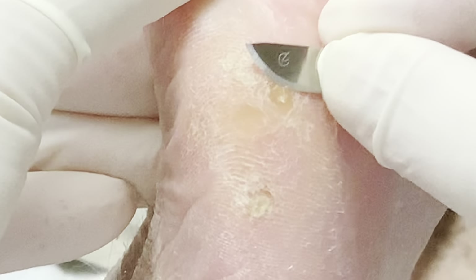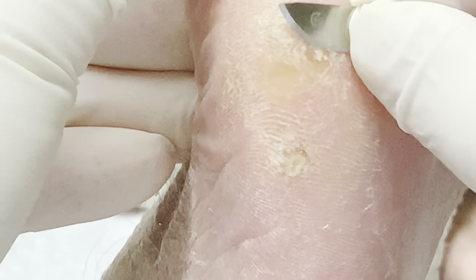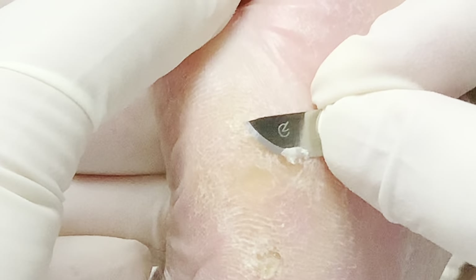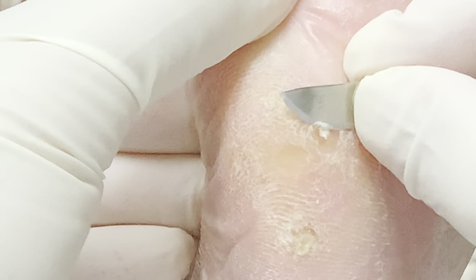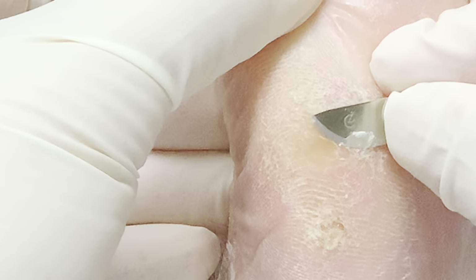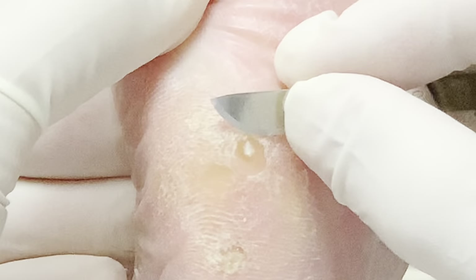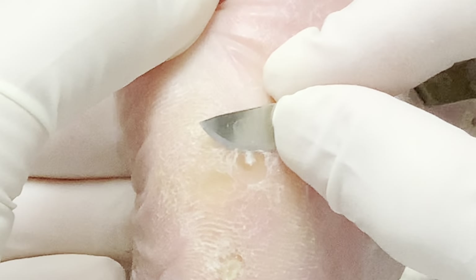These are called corns and they're a little bit different from calluses. As we talked about in other videos, corns are plugged-up sweat glands from built-up calluses. As you can see, it's a round thing inside there — that's the corn. And they're extremely painful, right, Dana? Yes, it is.